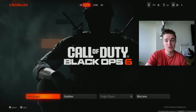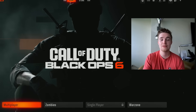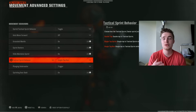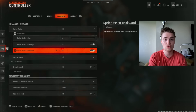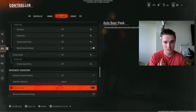Let's talk about Omnimovement and how you can master it before everyone else in three easy steps. Before anything else, there are a few settings we need to make sure we have on. The first is Single Tap Run — you need this on so you can reach maximum sprint speed as fast as possible. Auto Tac Sprint is also a good option, and both are great for getting used to Omnimovement and sprinting in any direction quickly.